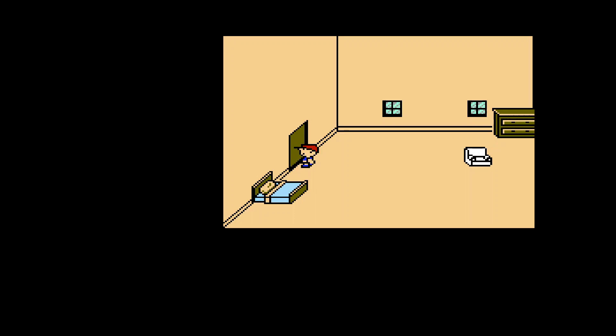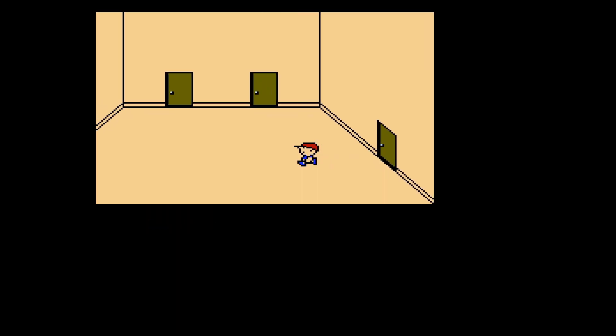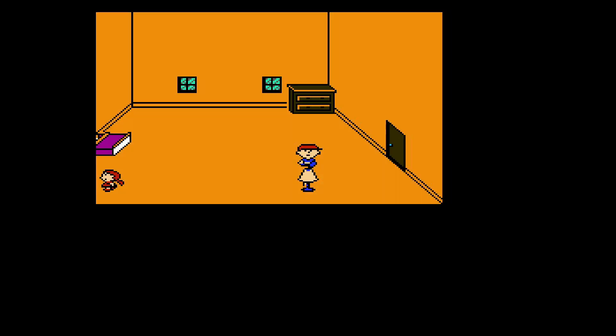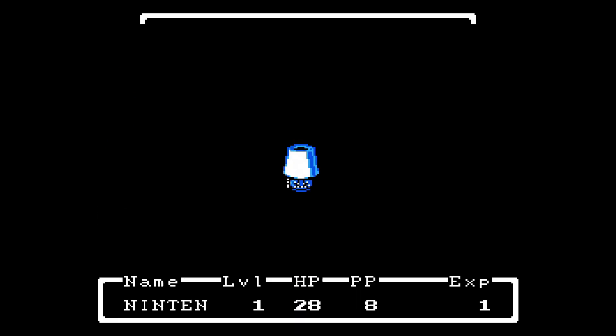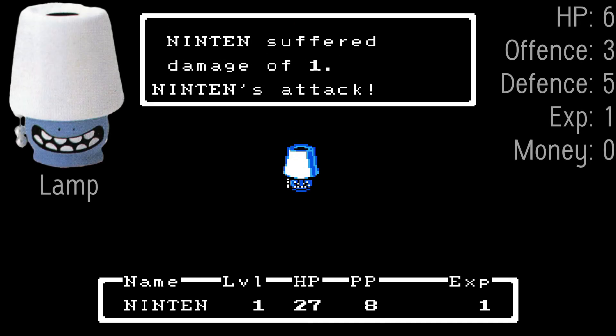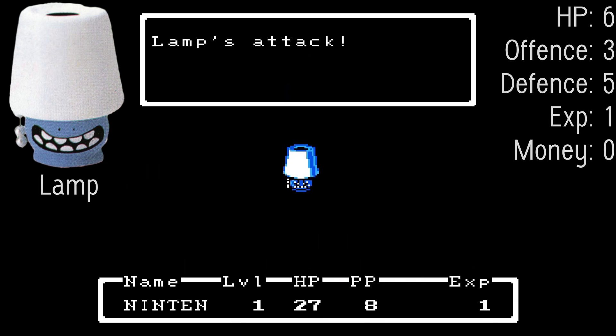I beat the lamp. Got one experience. The whole house is shaking. Let's go in this next room — oh my god, another lamp! Let's fight it! It's got a little face, which I like. A lot of the enemies in this game are called clay models, but they're actually made of paper, which means the people making it knew how to craft the sprites.